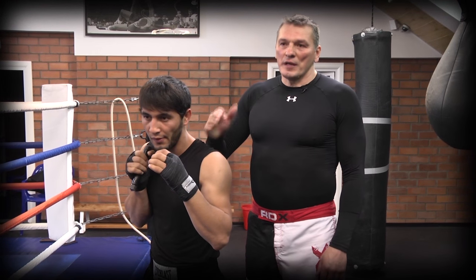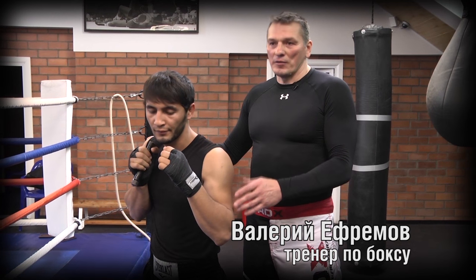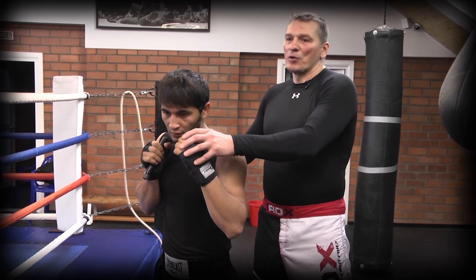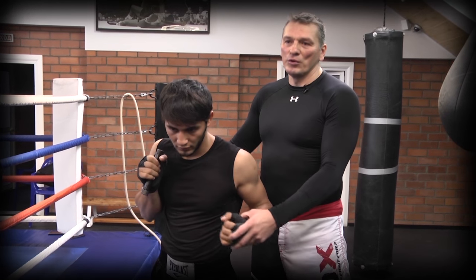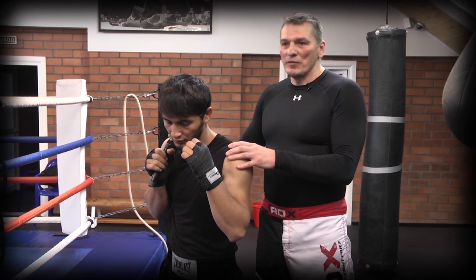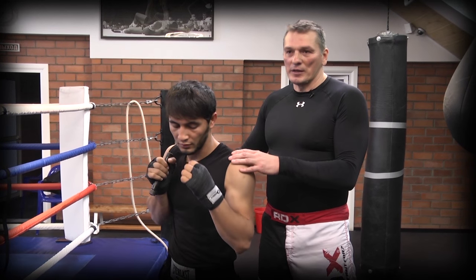Те ошибки, которые могут встретиться во время боя, мы сразу же должны нивелировать, то есть сразу же делать поправку. Левое плечо должно уходить назад, левая рука не должна опускаться во время удара, он не должен быть открыт. То есть тренер, естественно, за всеми этими вещами следит, ну и сам боксер пытается себя контролировать.